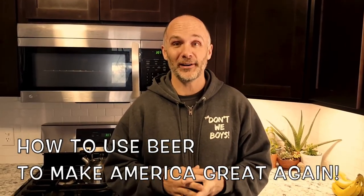These days it seems like everyone is talking about America and how to make America great again, but no one is talking about how to do it. So today I'm going to be showing you how to use beer to make America great again.